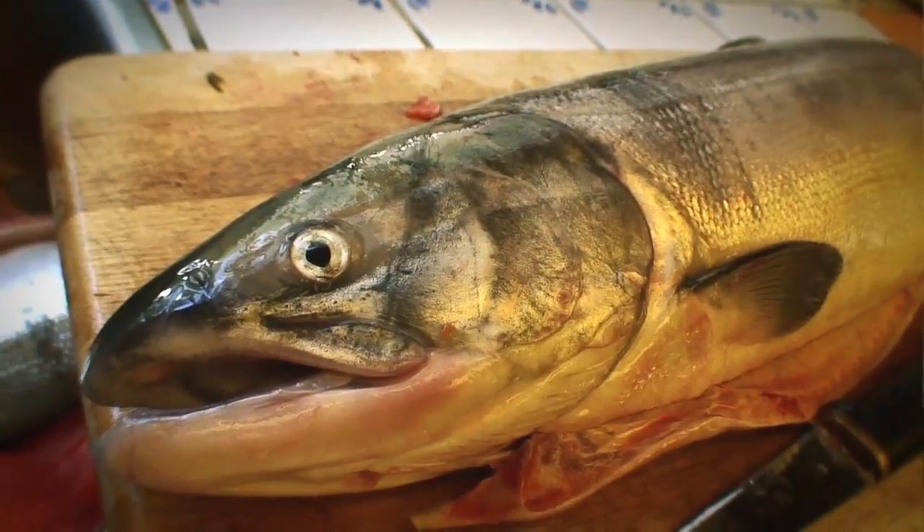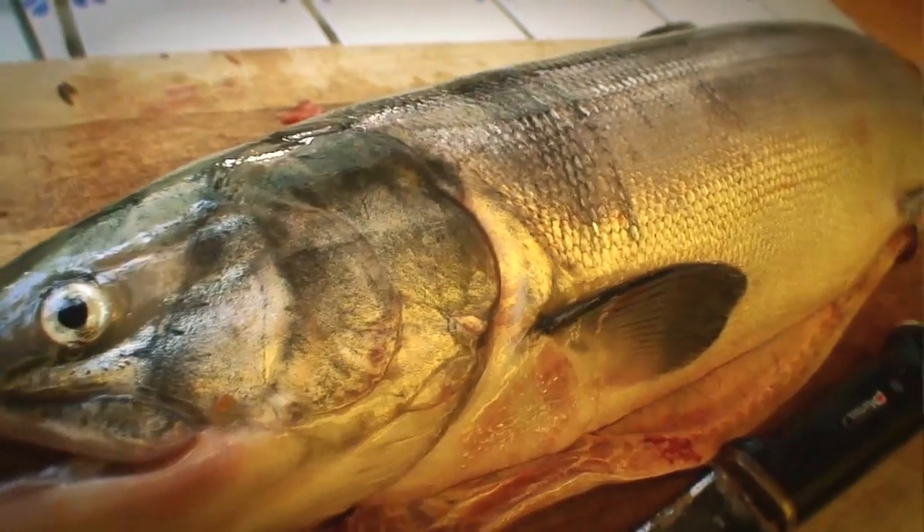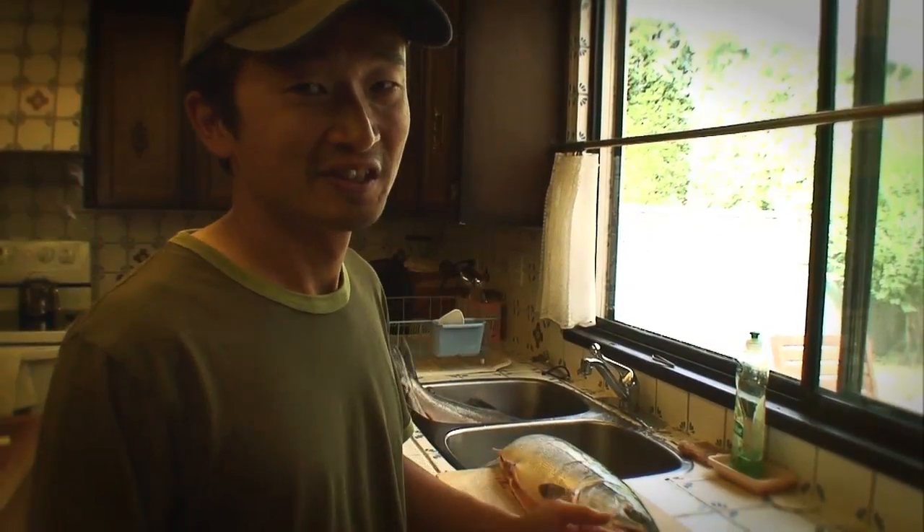We didn't actually catch these fish ourselves. We went down to the Steveston Dock and bought these ones. So when you can't catch your own fish, it's best to support your local commercial fishermen.